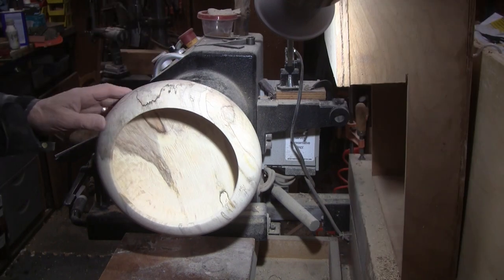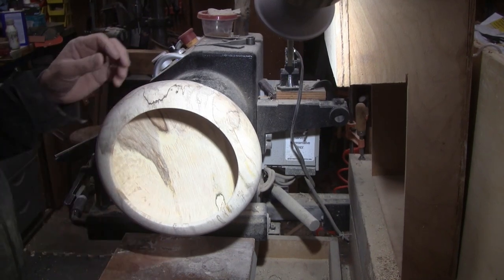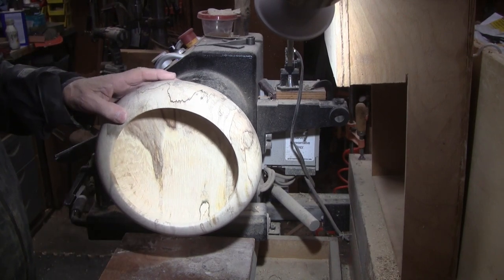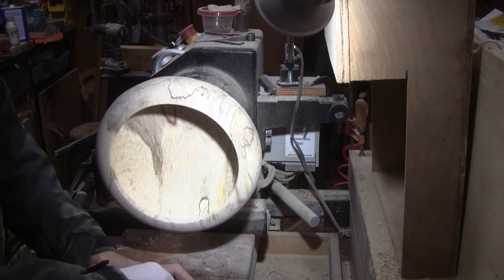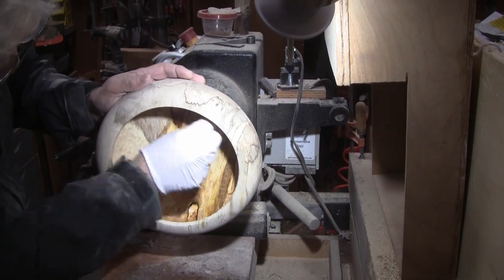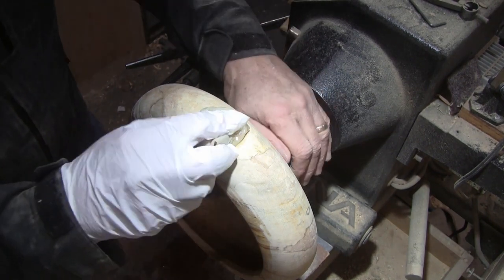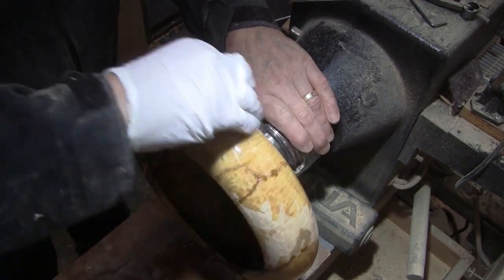I just stopped sanding at 220 because I'm going to try something. This wood is really soft. I'm going to put multiple coats of wipe-on poly on it and let it soak in and maybe toughen up that grain down here in these corners. I think it's going to sand a little better, as well as the outside. It looks pretty good the way it is but I always like to try to get them as nice as I can. I'm really going to soak it in there. Look at the color in this piece.